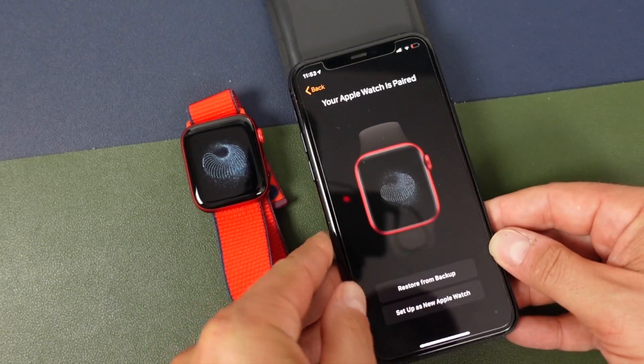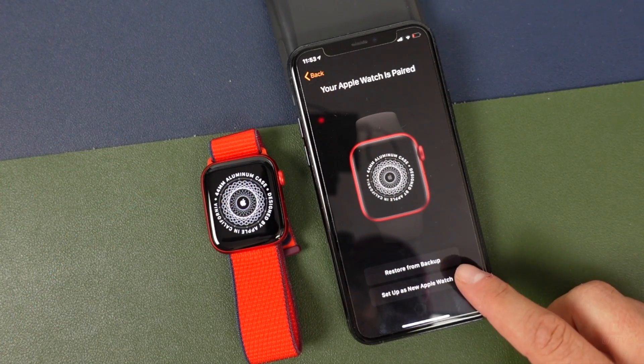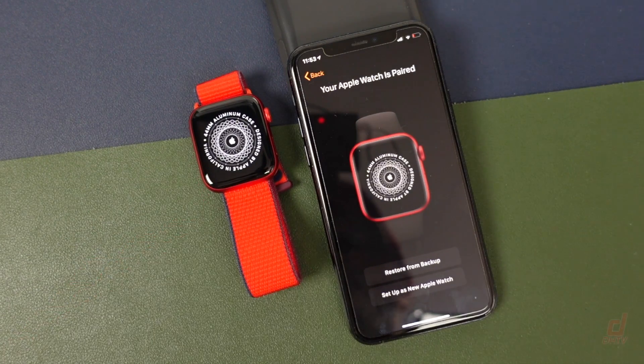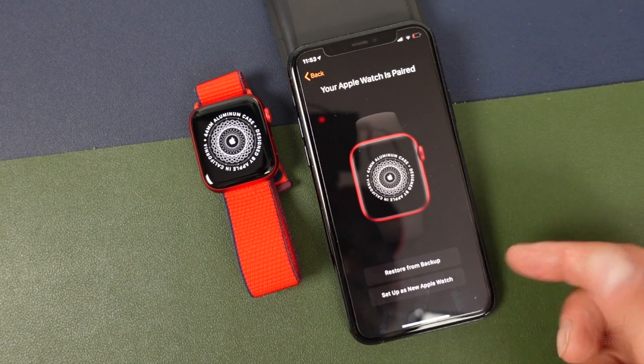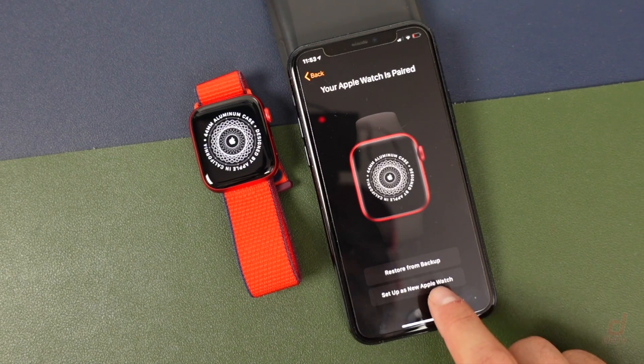Now that it's read the watch, we can choose to restore it from a backup or set it up manually. If you've had an Apple Watch in the past you can use the backup option and follow those instructions, but we're going to set it up manually as a new Apple Watch.